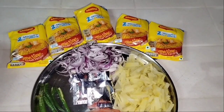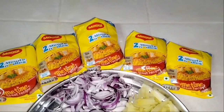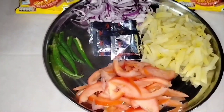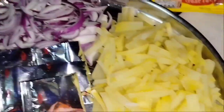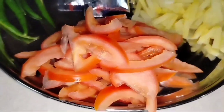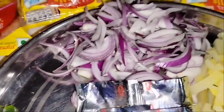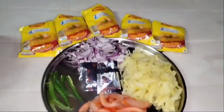First we need Maggi — here we have 5 packets of Maggi for 10 rupees. Then we need Maggi masala, boiled chopped potatoes, chopped tomatoes, green chili, chopped onion, and we need namak (salt) and haldi (turmeric).